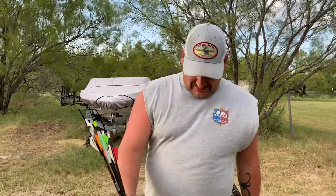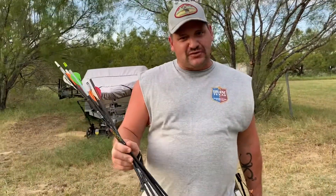Alright guys, welcome to today's show. What I'm doing is some situational shooting. I'm normally going to be hunting in a ground blind or a stand.